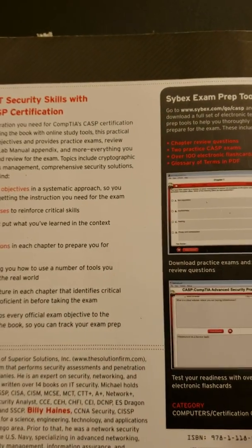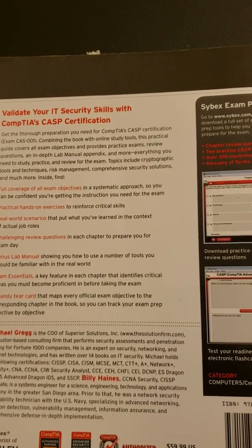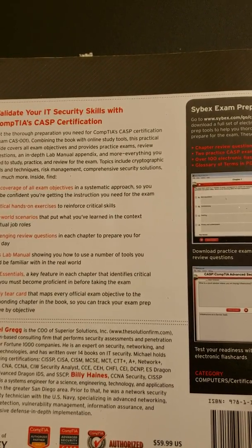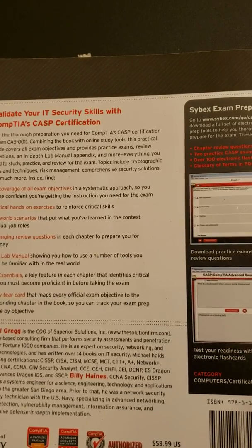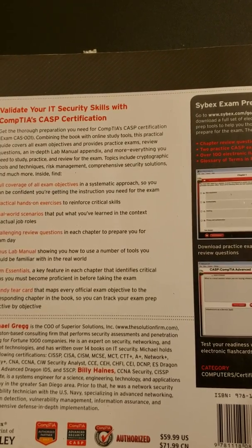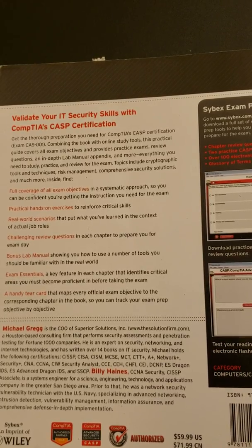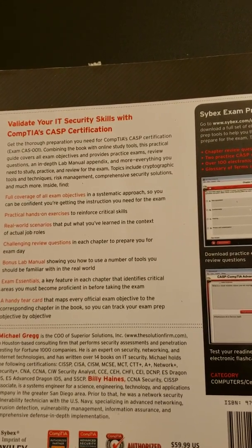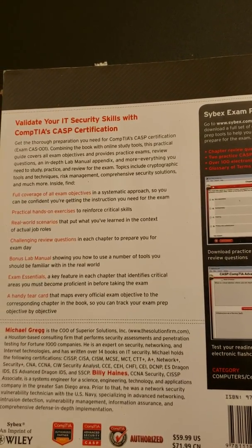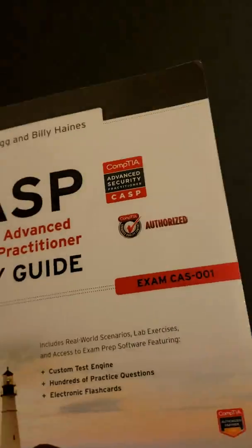The exam isn't too difficult. One thing about security certifications is that some of the same questions get repeated across exams. Definitely learn the basics of cybersecurity — that will account for about 20% to 30% of most of your exams. Then try to get into a habit of studying, and you will do fine.